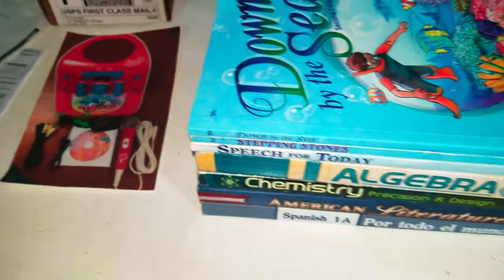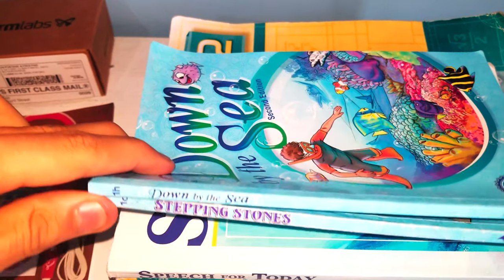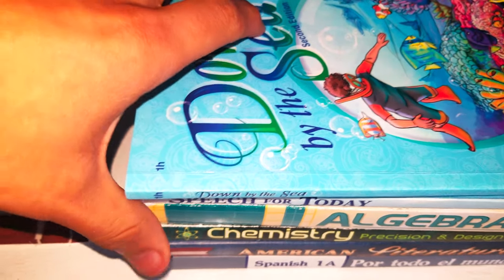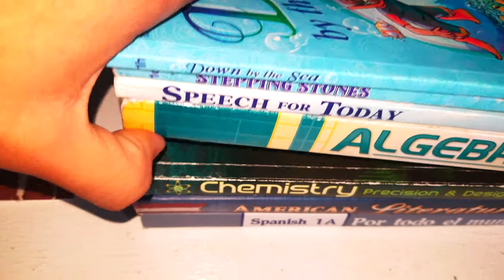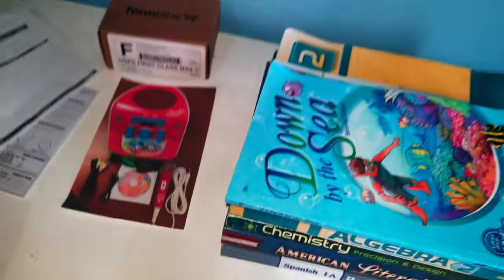So why do I have books again? Here it is. We have a few first grade readers, but there are some missing ones. We have speech for today, algebra 2, chemistry, precision, design, American literature, and Spanish 1A.